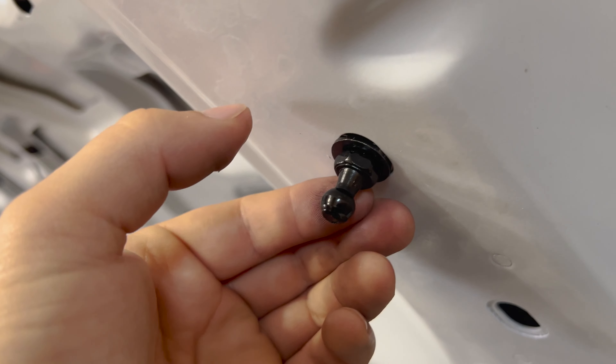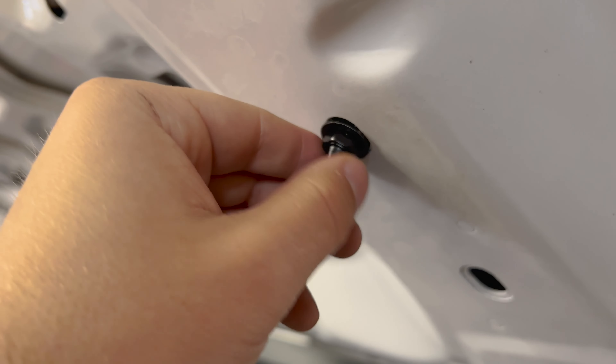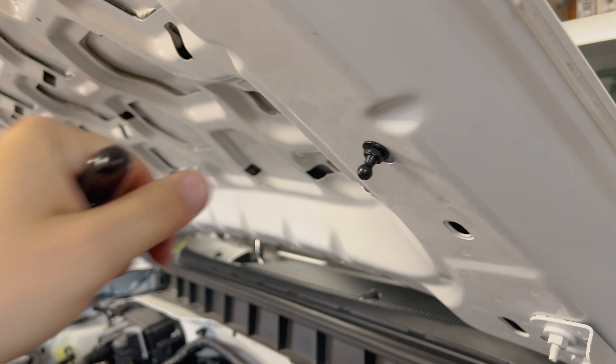That's pretty snug just by hand. We'll put the 12mm deep well on here and tighten this down all the way. This should be tight, but I wouldn't over-tighten it — that's probably plenty just like that.